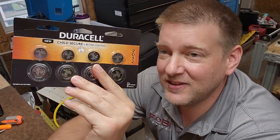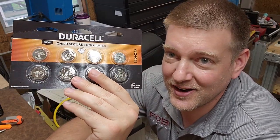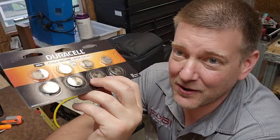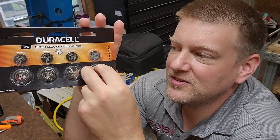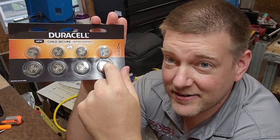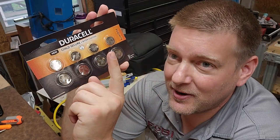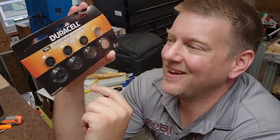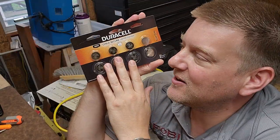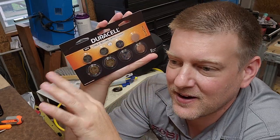There are two technologies built into these new batteries. One of them is called Child Secure and the other is a bitter coating. Child Secure is a new sealing process that seals the bubble that contains the battery to the back — supposedly it's almost impossible to open with your bare hands. The second thing is that these batteries now have a bitter coating on them.